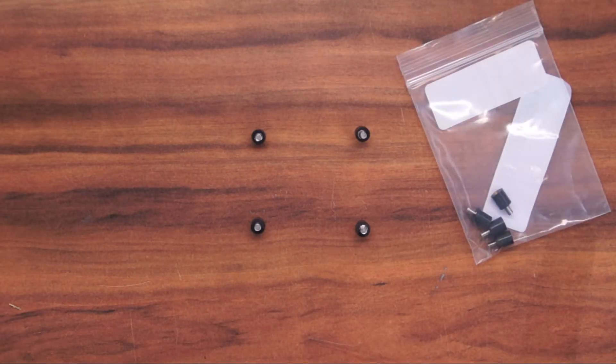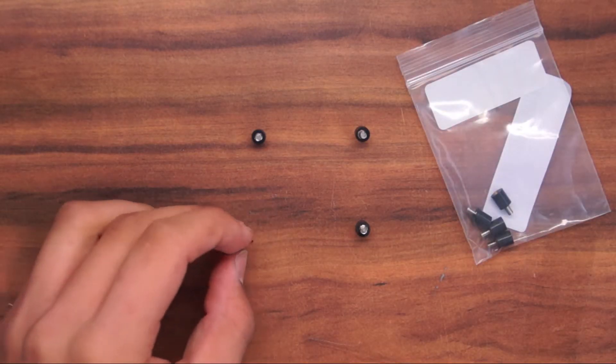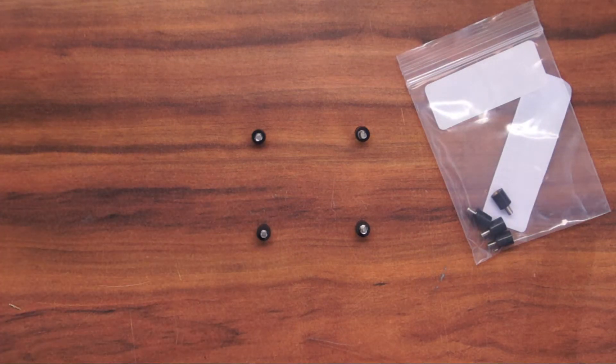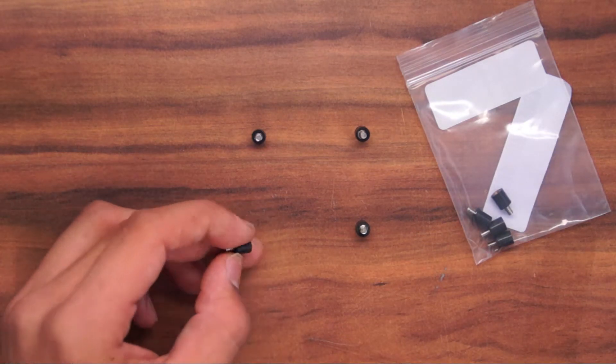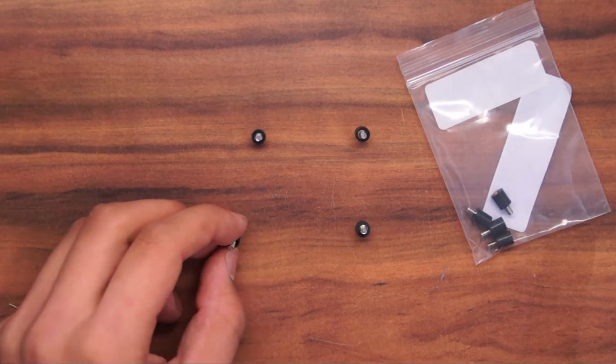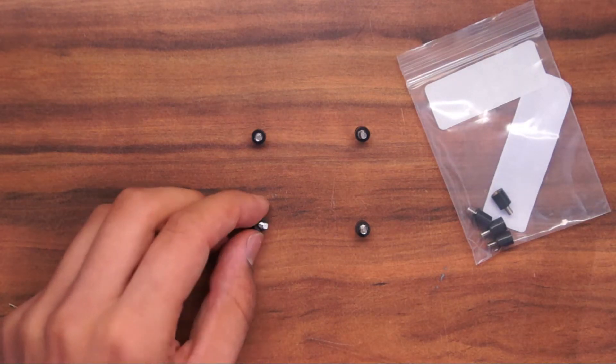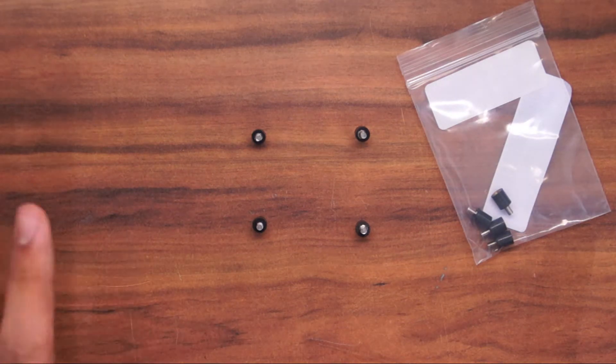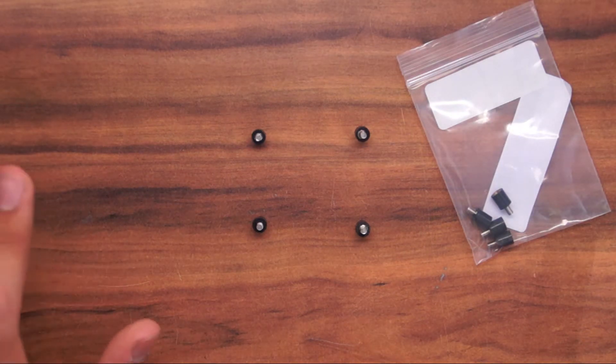The next thing on my list are these little vibration dampening standoffs for flight controllers. The reason why these are better than ordinary plastic standoffs is that these are made of rubber. Replacing regular standoffs with these rubber ones should result in a smoother flying quad, as there will be less vibrations.